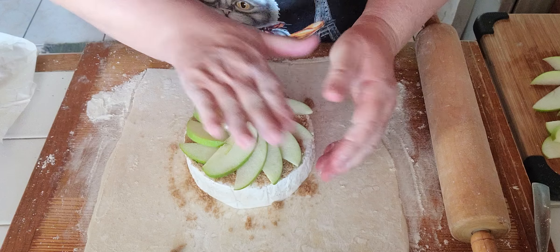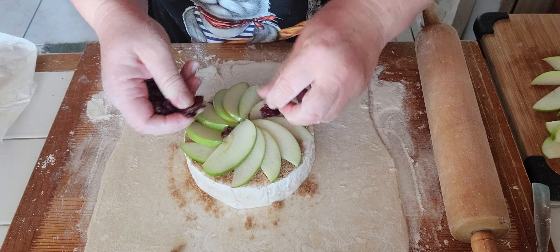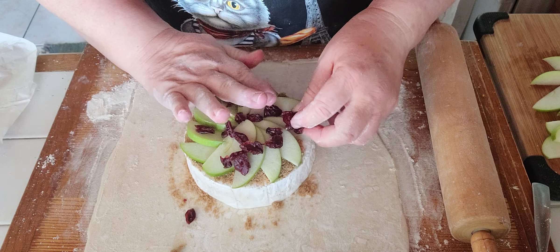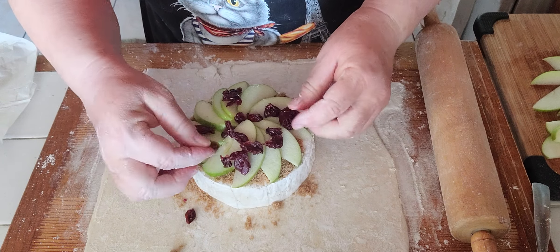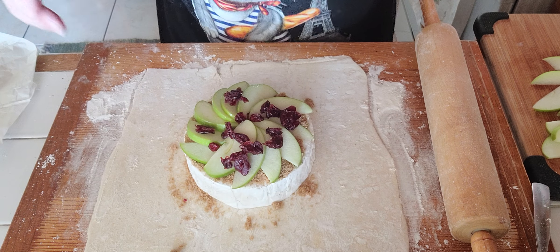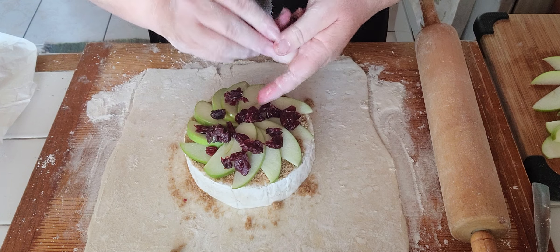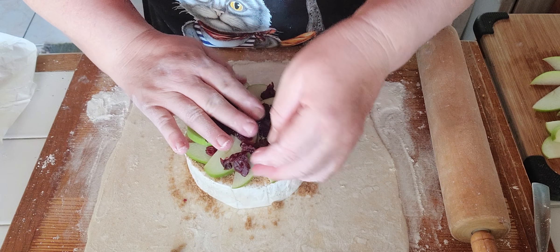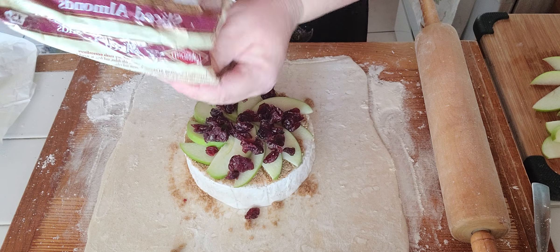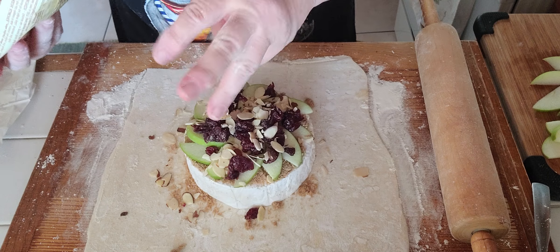Very easy to make. You can sprinkle a little bit of dried cranberries on it, or you can put raisins if you feel like. You can do different types of brie en croute — savory or sweet. This one is a sweet kind. You can also make it with pesto and sun-dried tomatoes. You can get very creative — use some dried cranberries and add some nuts: walnuts, pecan, almonds. I happen to have some sliced almonds so I'm going to add that.